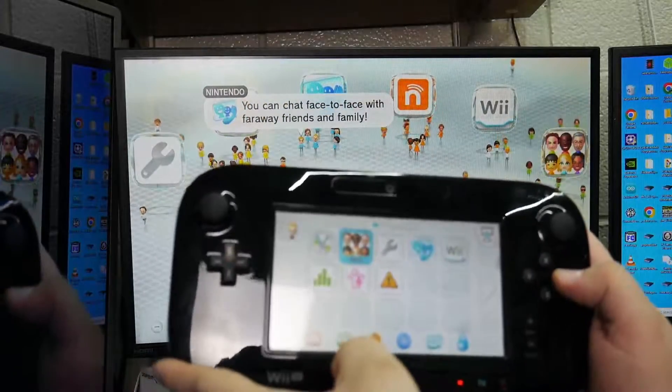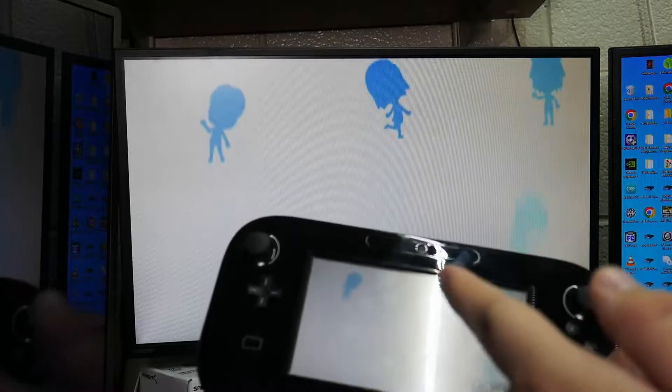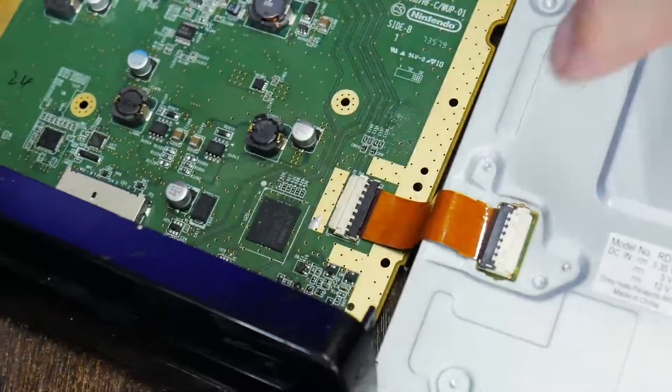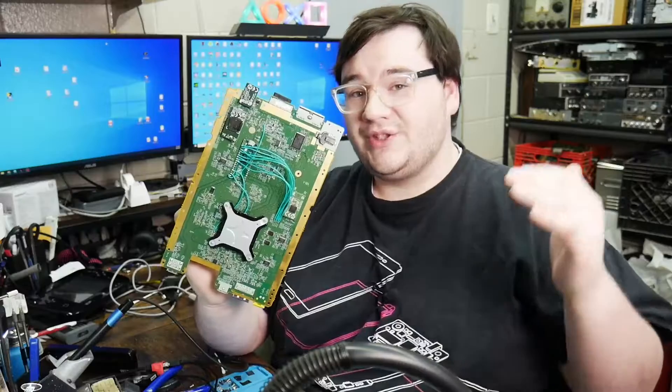As you can see, the Wii U is connecting and working. The original problem was it wouldn't go to Mii Maker, so let's go ahead and launch Mii Maker. The original problem was it would error when going to Mii Maker — and now it works. Mii Maker works! Not that I'd really care too much about Mii Maker, but it works.